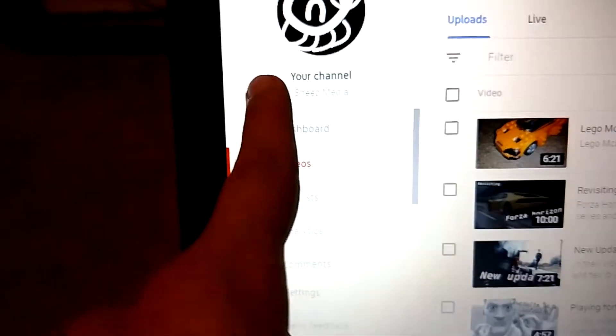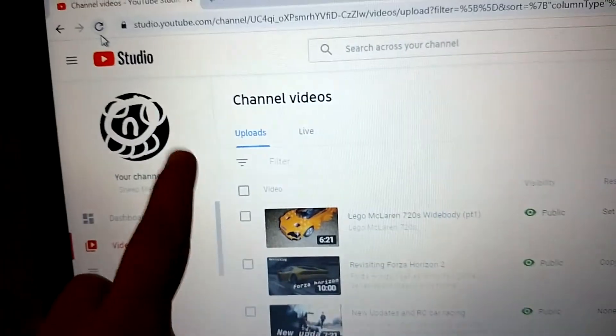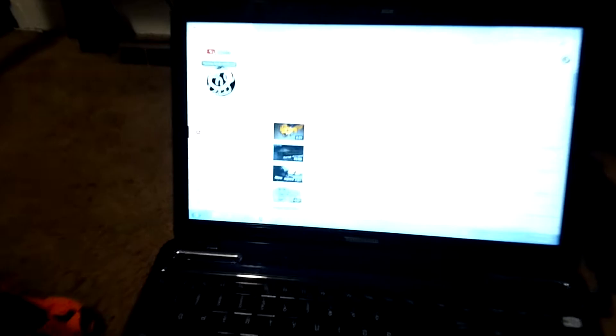Just so you know, the channel name has changed to The Sheep Media — but it's not going to stay that way for long. I'll make a whole video about that soon. These videos are doing okay so far and all like goals are being hit 100%, so thanks for liking and subscribing.